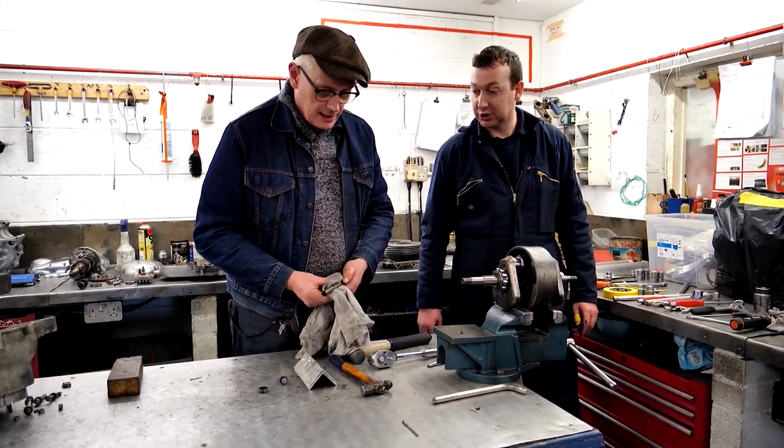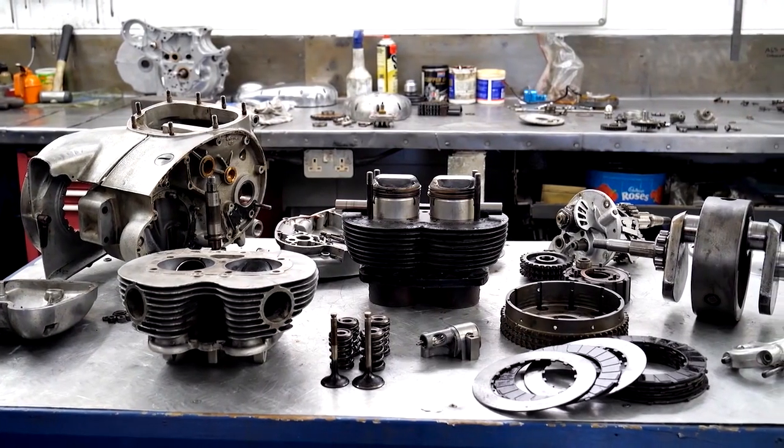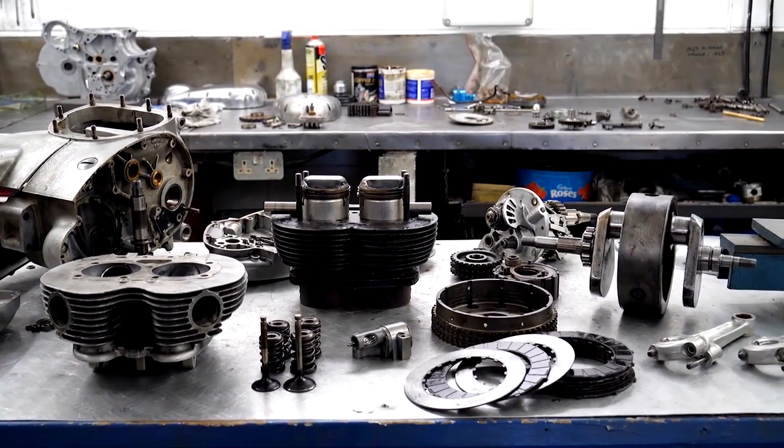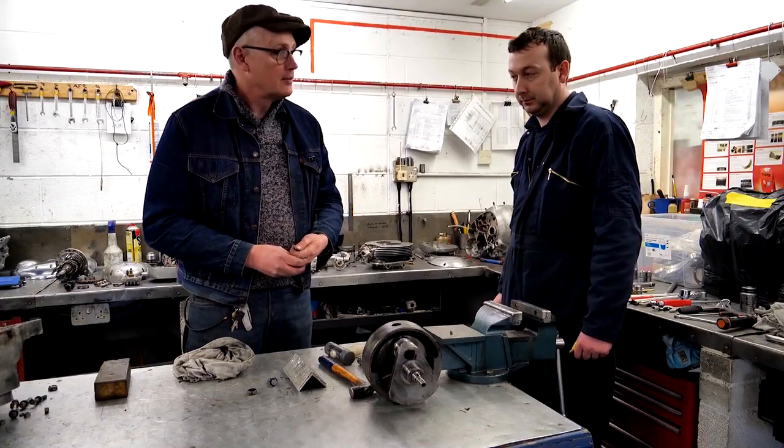So we've got quite a lot of bits here that need some attention. I think the next thing to do is put them all together and start to have a look at what's going to be needed.